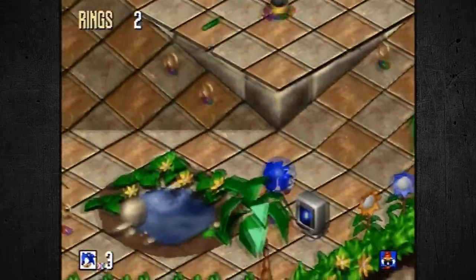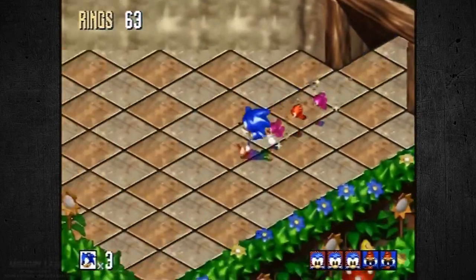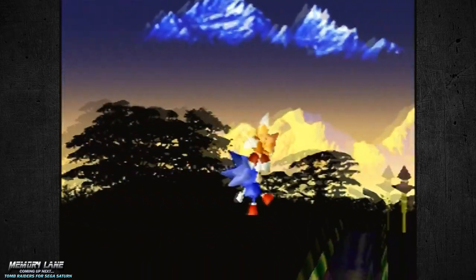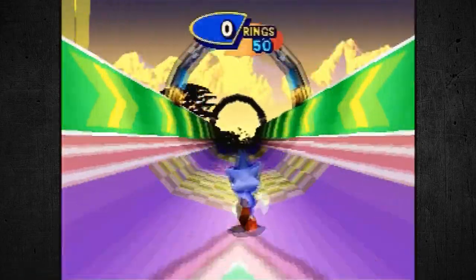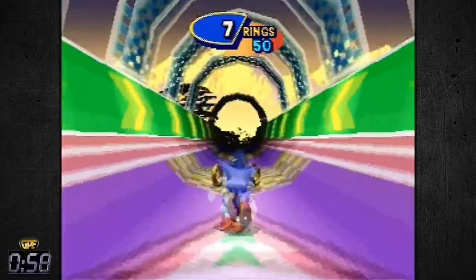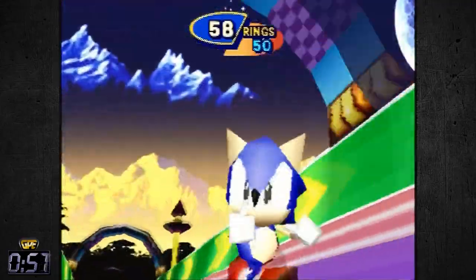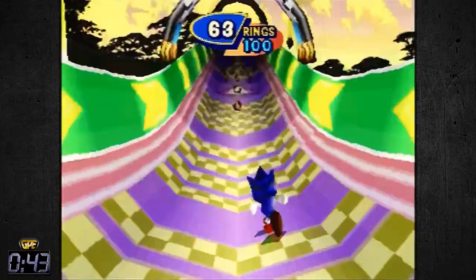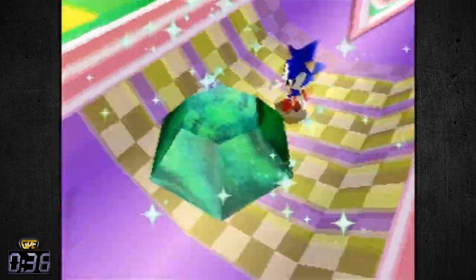There's something definitely about the Saturn version that keeps me playing it, whereas the Genesis version was good but I wasn't as addicted to it. This right here is a bonus stage — a 3D bonus stage that's exclusive to the Sega Saturn. You can see the 3D graphics with completely different gameplay than the standard game itself, but it's very, very cool. The more rings you get, the better, because you'll be able to get rewards — free guys and whatnot, just like in Super Mario. The graphics look really awesome in the bonus stages.